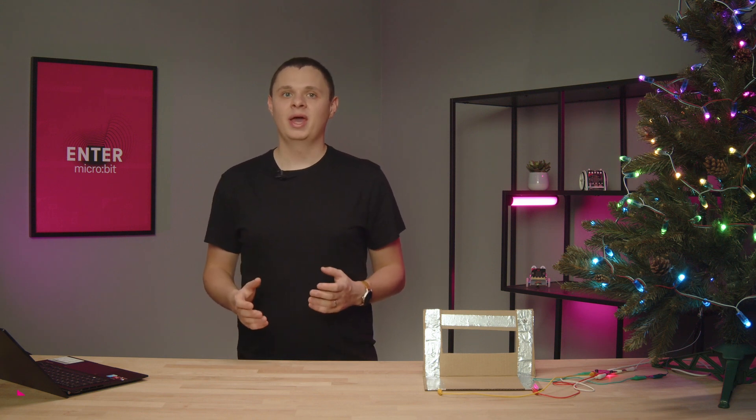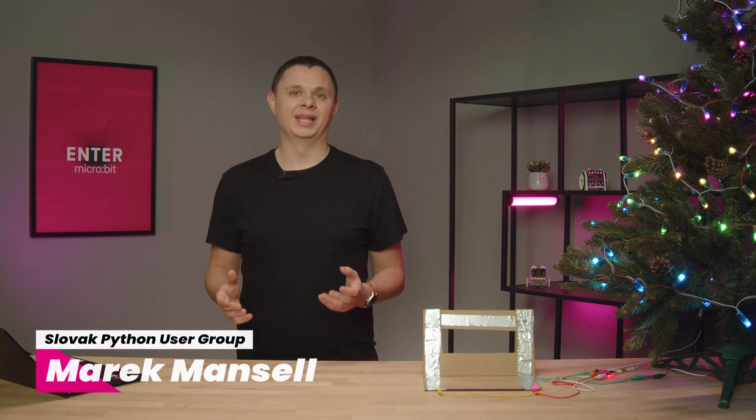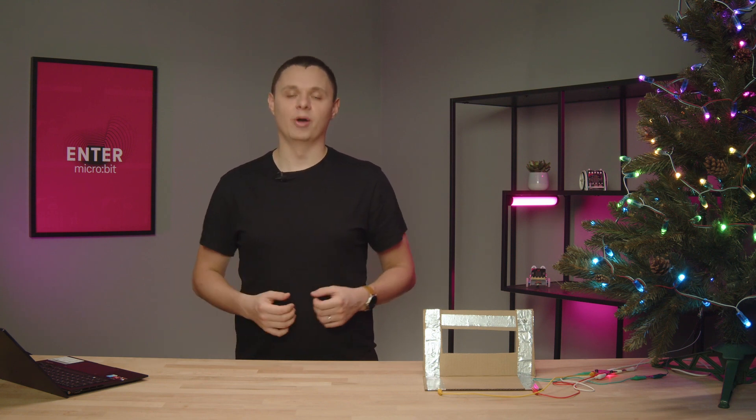We recently published a video in which we made a remote control for a Christmas tree. You certainly know how it is with remote controls — it's either lost somewhere behind the couch, or has a dead battery in it, or both.